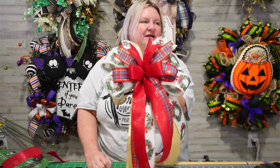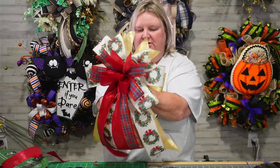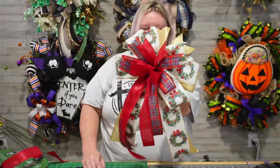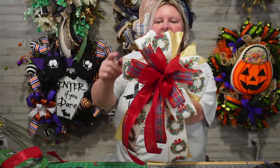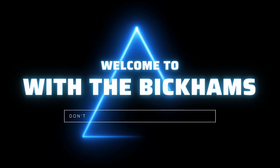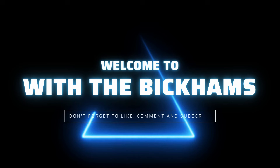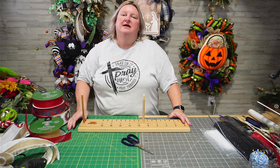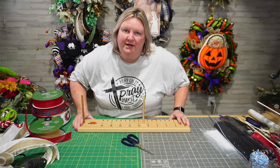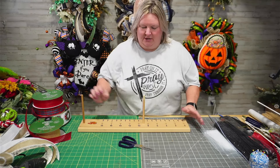Look at this bow, y'all. Look, y'all, this is cute now. Y'all can't tell me this ain't cute. This is just precious. And look at that gold just kind of peeking through, y'all. Y'all, it's not very hard to make a pretty Christmas bow. We're going to show you how tonight. Let's get started.